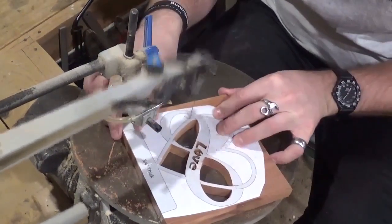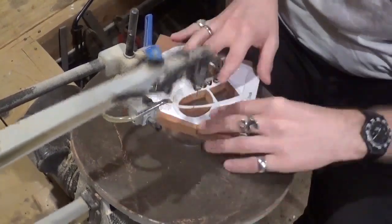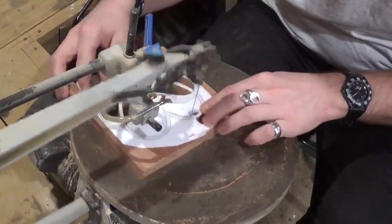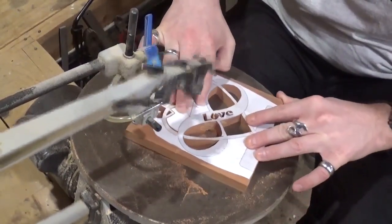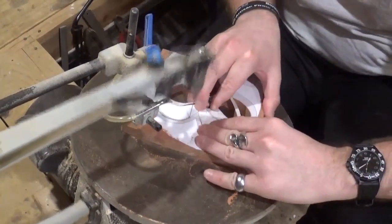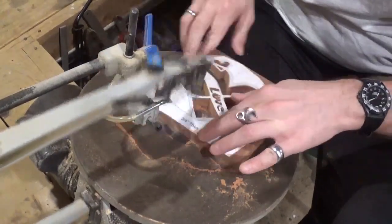Now over here just getting the final two internal cuts before I begin the final cut, which will ultimately release the piece from the wood. If you guys like what you're seeing, I'd encourage you to subscribe to my YouTube channel for more content, and also follow me on Instagram at Artisan Pirate — links will be down in the video description. On our final internal cut here, I'm going to put the blade back in, put tension on it, and begin the final cut which will release the part from the wood.